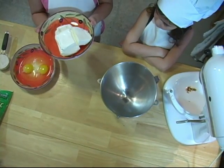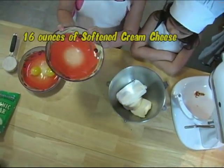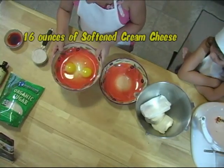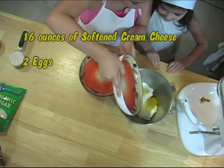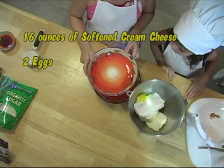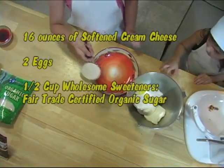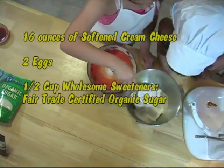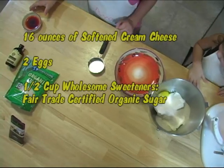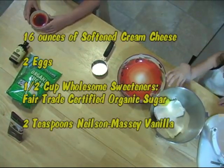In your mixing bowl add 16 ounces of softened cream cheese, 2 eggs, half a cup of Wholesome Sweeteners fair trade sugar, and 2 teaspoons of Nielsen-Massey Vanilla.